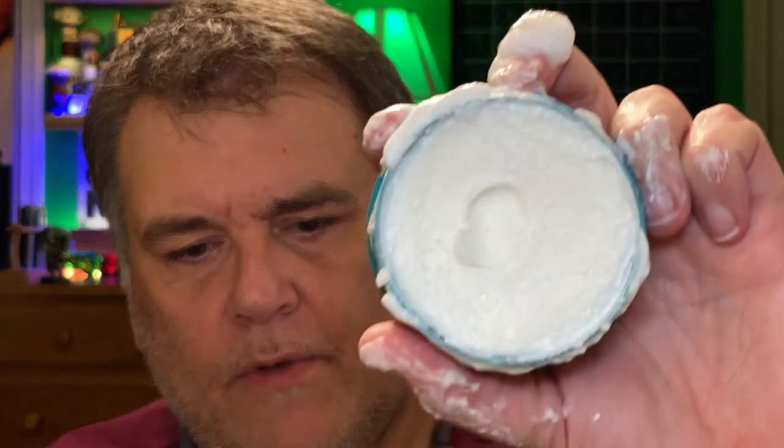Even though it's a cream, Cella is pretty firm — I'm pushing pretty hard and you can see I made a bit of an indent with my finger, but it's not soft like what you'd expect from a cream like Taylor of Old Bond Street or some of the other commercial creams. We'll see how well I can load this brush — got a lot of proto-lather working here, so I'll get some around the edge and put it on the face.